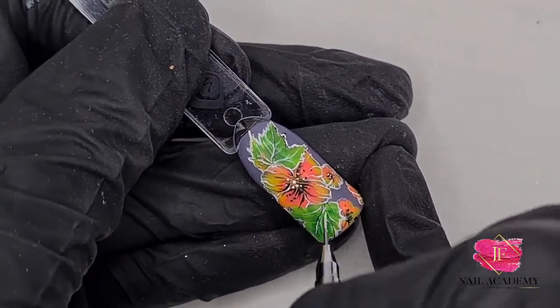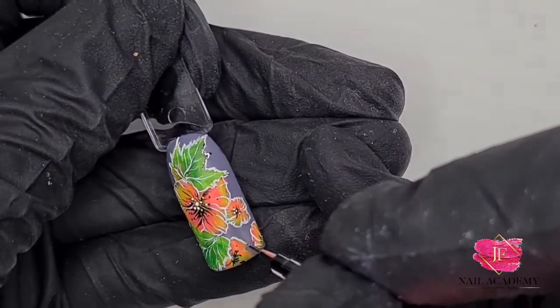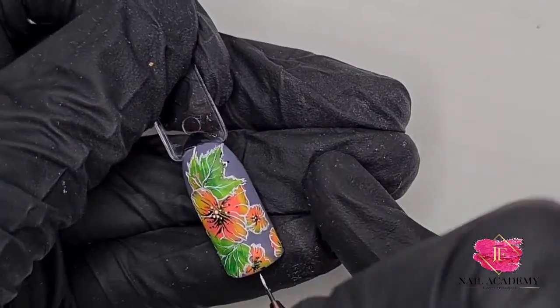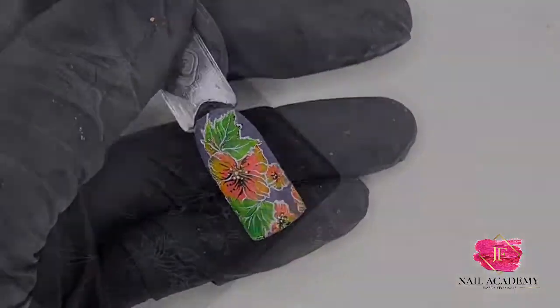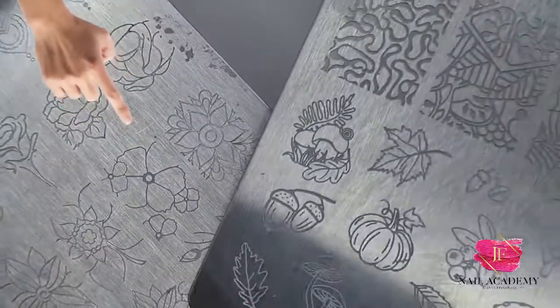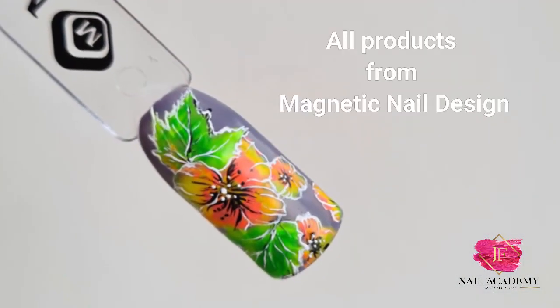And there it is — the finished result! I hope you like it. Please let me know, and if you have any ideas or something you'd like me to try, message me and I'll do that. These are the stamping plates I used. Thanks for watching, have a nice evening!